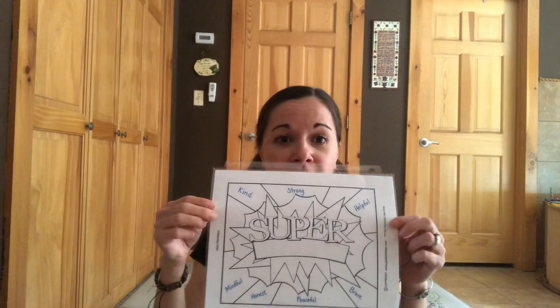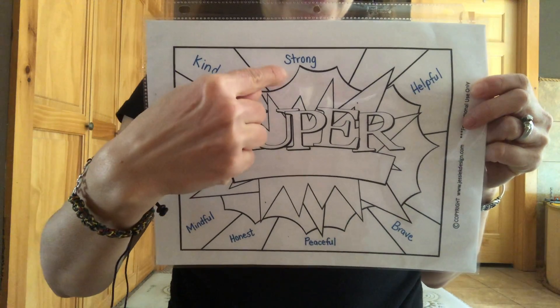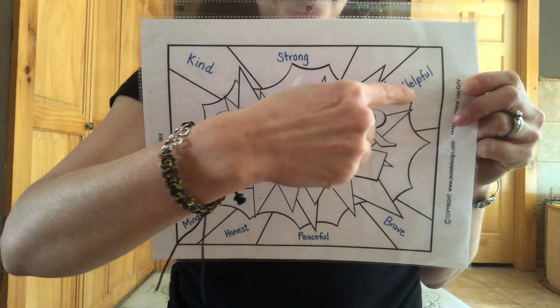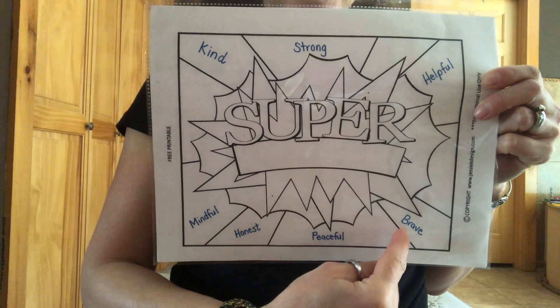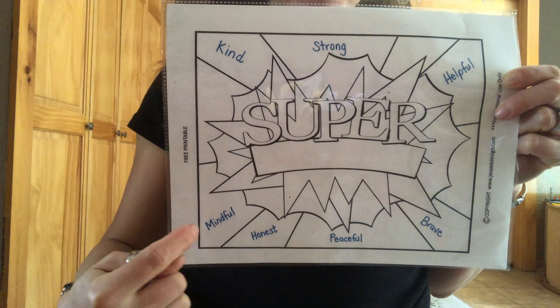Wow, that was a lot of deep breaths — that felt good! All right, today we're going to say: I have superpowers. Because every single one of you has a superpower. I want you to think about what your superpowers are. Maybe your superpower is that you're kind, or strong, or helpful. How about brave, peaceful, honest, mindful? Think about that today — what is your superpower? I have superpowers.